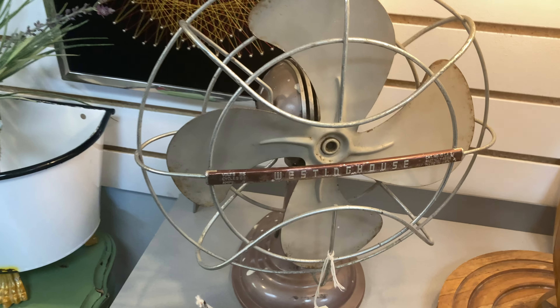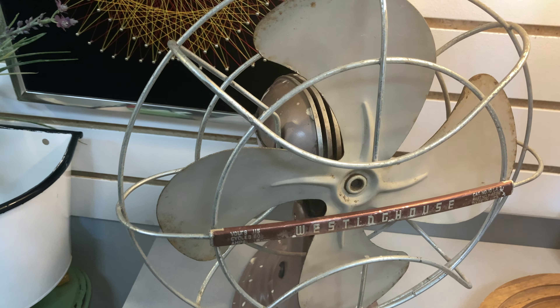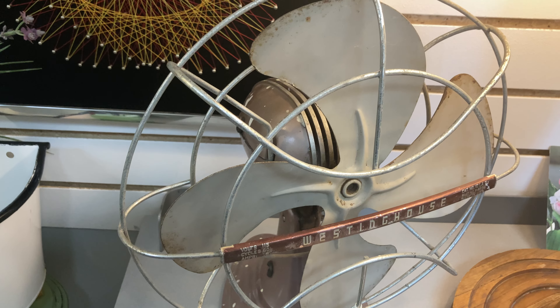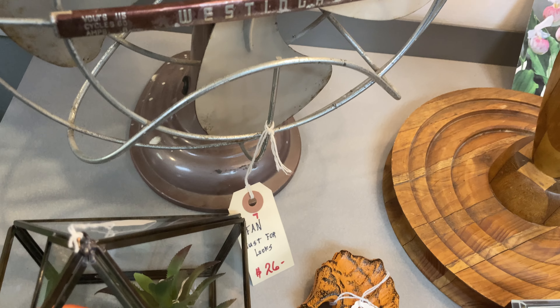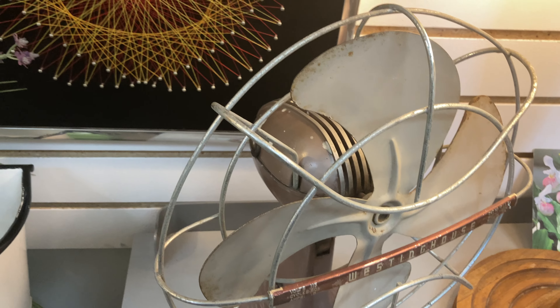Yeah, this fan doesn't even work, so I'm not getting it anyway. I'm not getting an antique fan that doesn't even work. It's well made though, but I wouldn't consider it junk. It looks great. I thought it was a working fan. I mean, if it was truly only $26 and still works, I would get it, but it doesn't even work anymore.